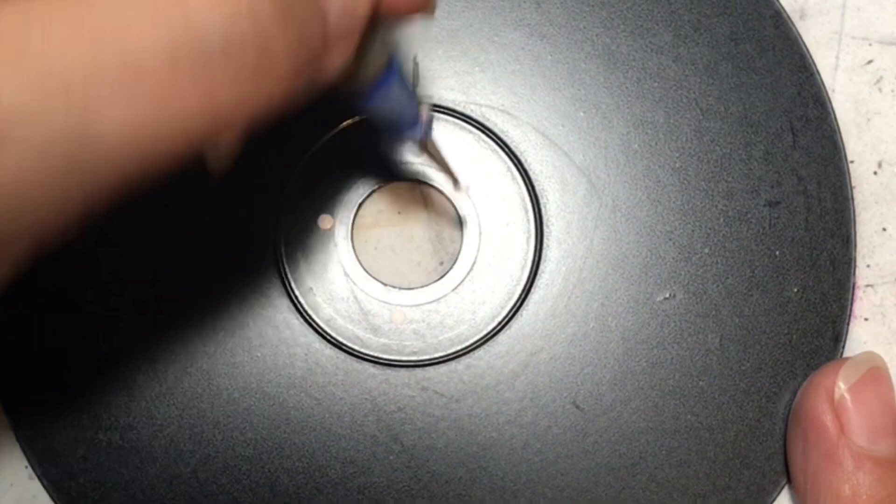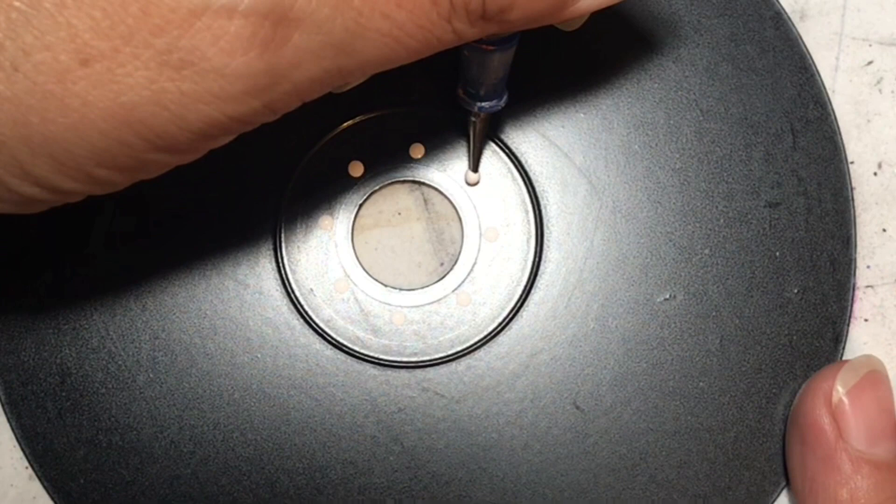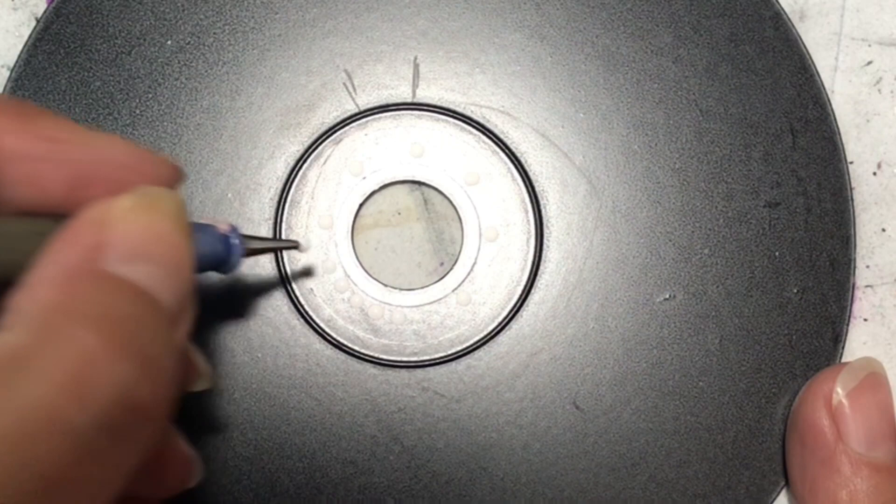I'm doing top, bottom, left, right — or if you're directional: north, south, east, and west. Then I'm going in between those — so northeast, southwest, northwest, southeast. Then I go in between and make more dots to fill up that extra space.